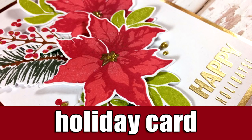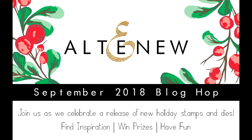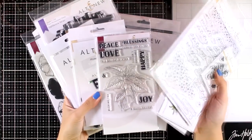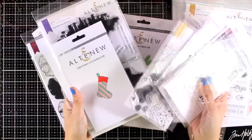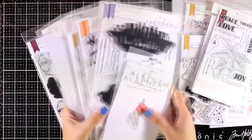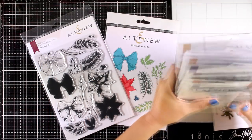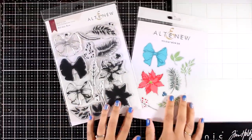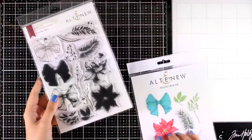Hi everyone and welcome back, it's Vicky here with a holiday card today. This is actually part of a blog hop where we celebrate the latest release by Altenew — lots of new products perfect for the holidays. There are stamps and dies included. I'm just browsing through them really quickly. Go to my blog to find all the blog hop details as well as details on how you can win the giveaways.